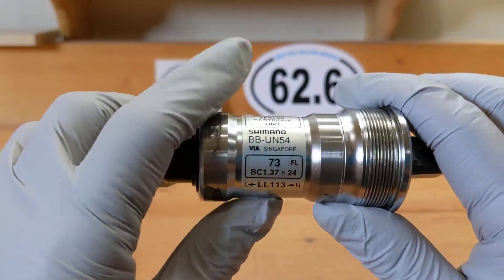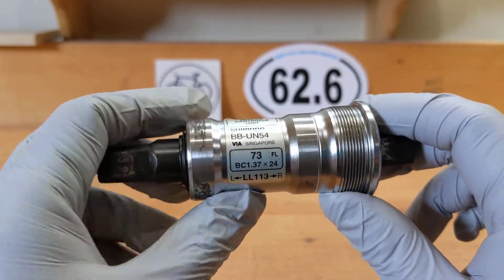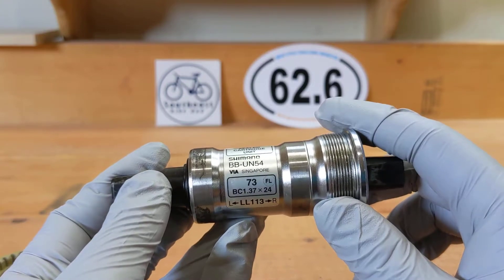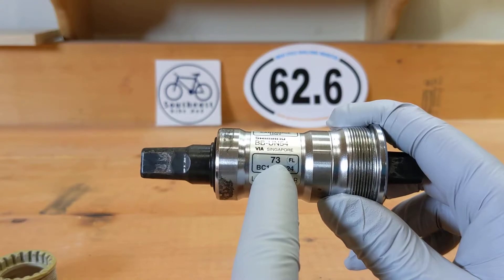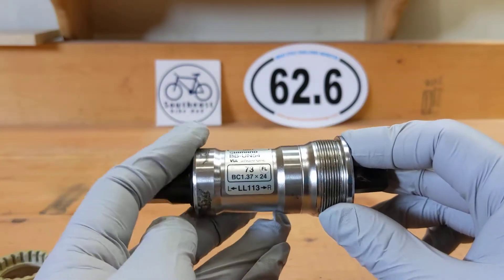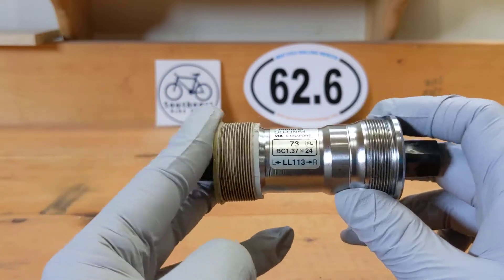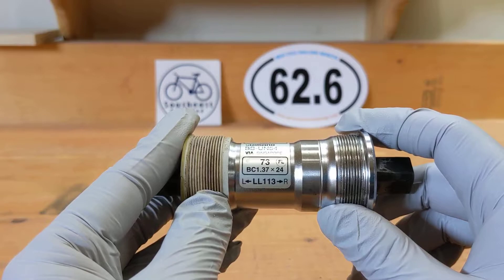The first thing you'll see with bottom brackets is this number: 113. That's 113 millimeters from here to here, and that's the length you need to find out if you're replacing it. There's also a number that says 73 — if you measure with a caliper you get 68 millimeters on one part, but measuring the full shell width gives you 73 millimeters.